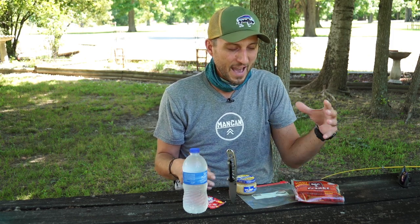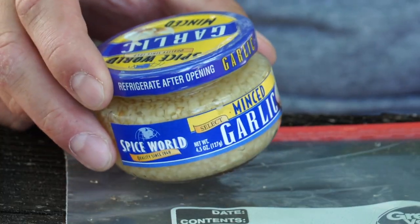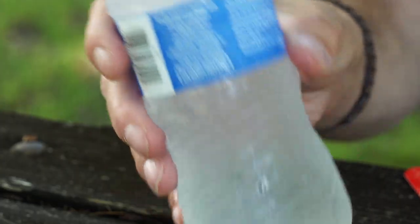What I'm going to do is I've got a package of the cheapest hot dogs we could find — they cost us about a dollar. I've got a jar of garlic, a package of Kool-Aid, and some water.